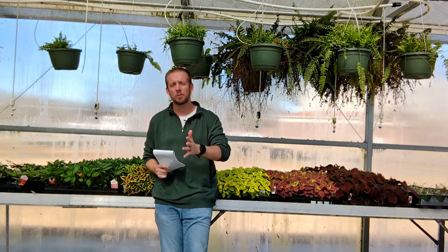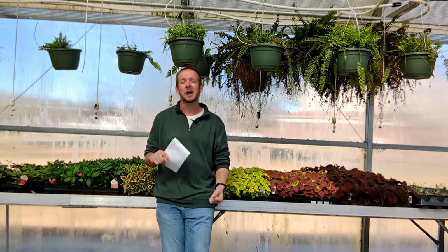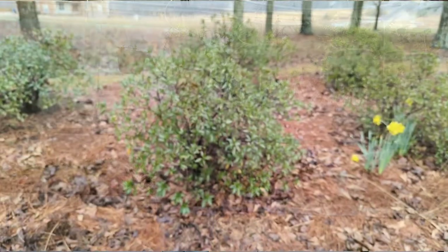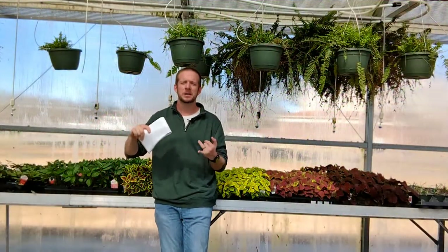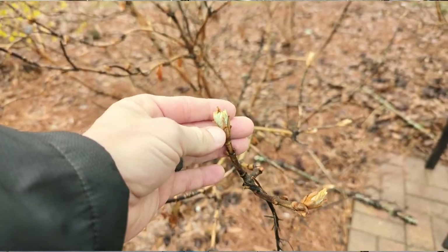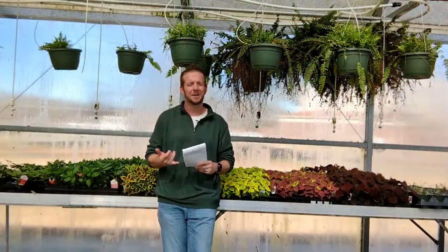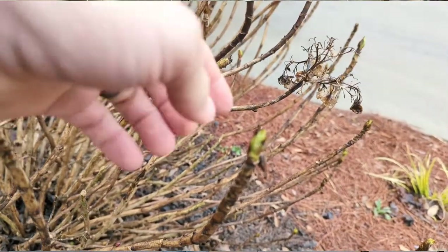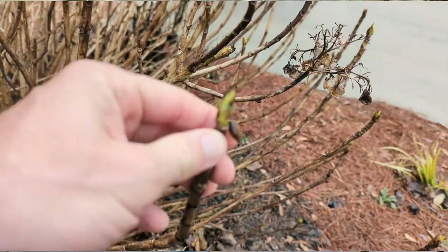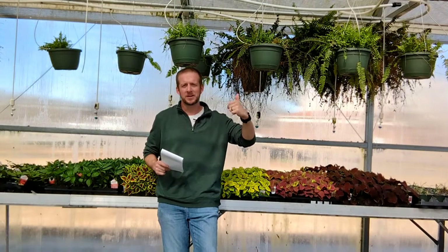If they still have floral buds or are in the process of flowering, do not prune them. Things that have buds on them right now that you do not need to be pruning: azaleas, rhododendrons, certain types of hydrangeas. The oak leaf hydrangea — the foliage buds are starting to open up. Don't go pruning them. You can prune your limelight hydrangeas, but do not prune things like Nikko Blue hydrangeas — hydrangea macrophylla — because you're going to cut off your floral buds and your vegetative buds as well.